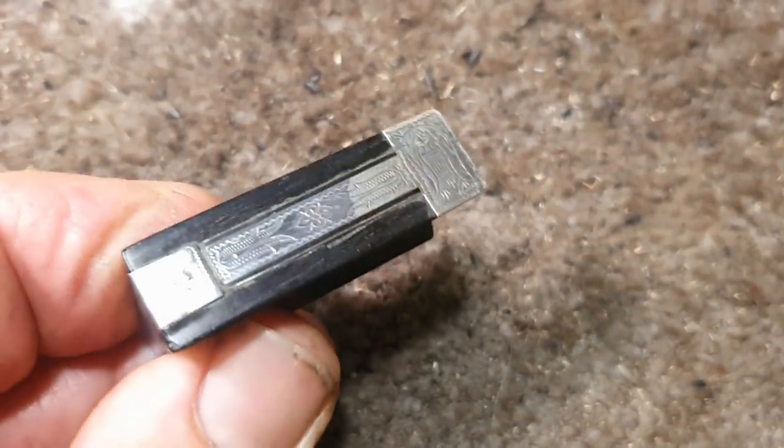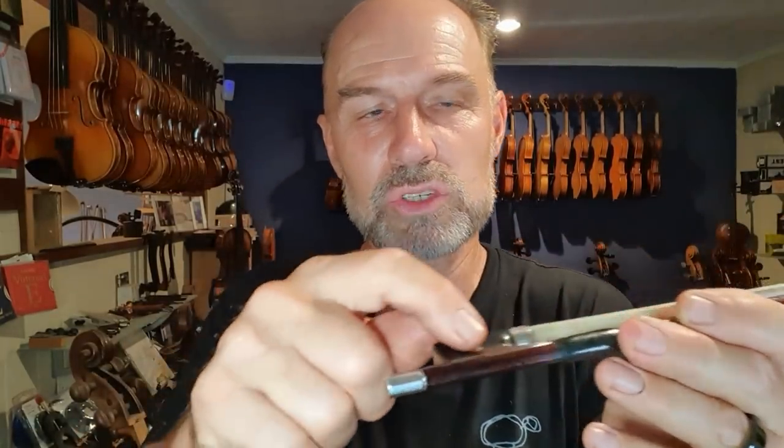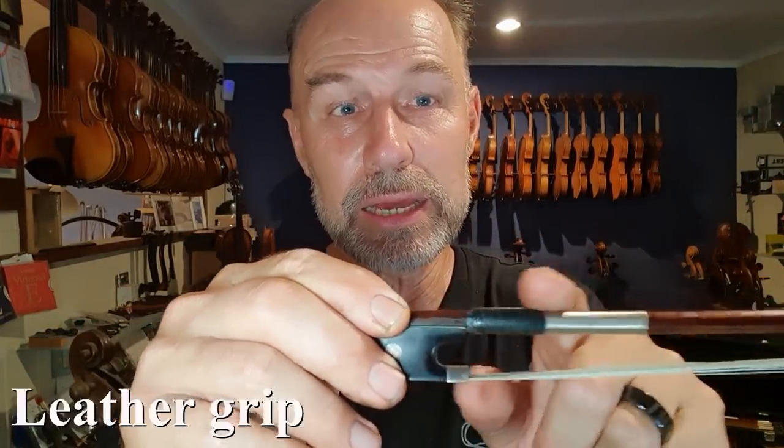Most bows are re-haired using horse hair. There is a type of synthetic hair that I know a couple of quite famous violinists use — they say it lasts a lot longer, but I personally haven't experimented enough with it to give you any good feedback. The parts are usually made either of silver, nickel, or gold — there's some rose gold and all sorts of different types. The slide is usually made from mother of pearl, and there's also a little eyelid. Then there's a winding, which is mostly made from silver, and then there is the leather grip, which is very important because that's the area where you press with your thumb and index finger. Without the leather grip, the bow would be worn quite quickly.